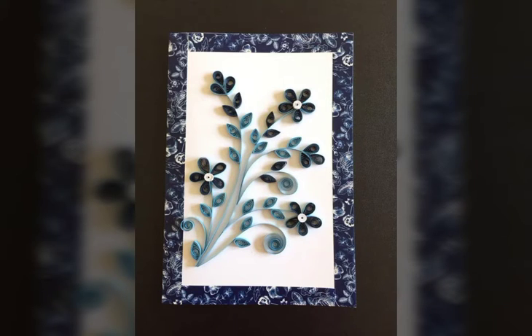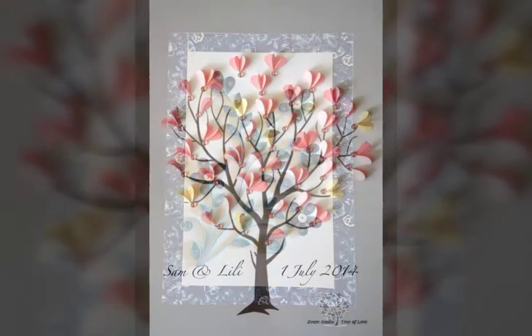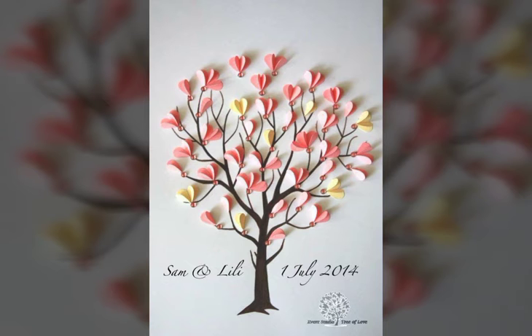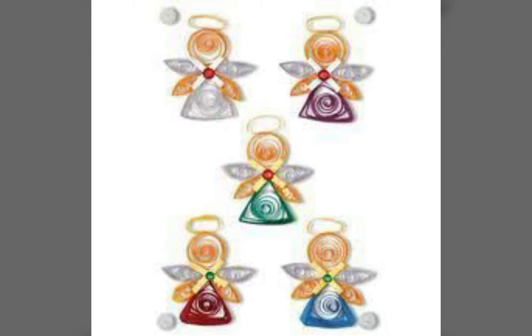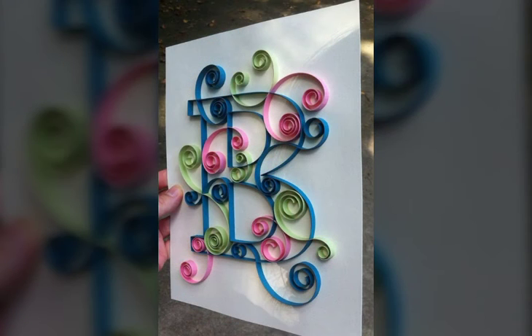Beautiful stylish collection — paper curling different ideas, amazing ideas. I hope you like this video. So guys, watch this video till the end.